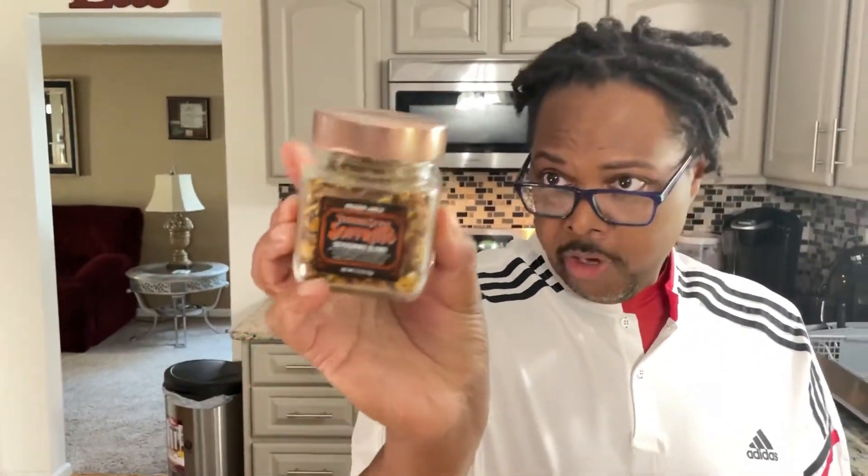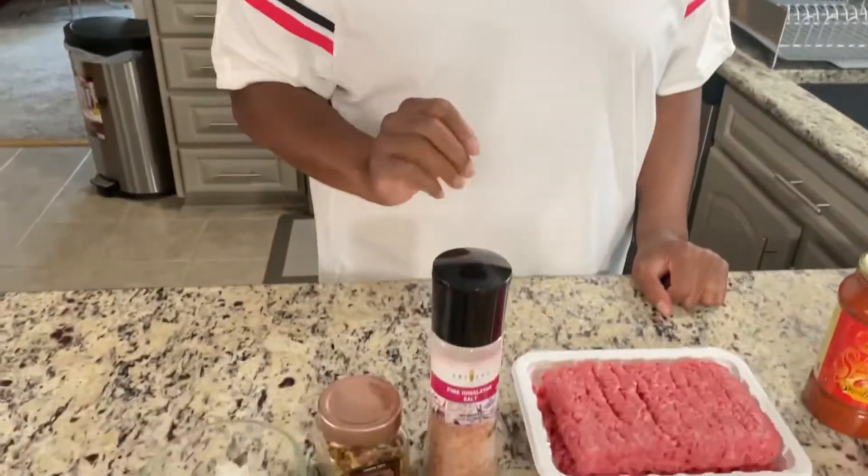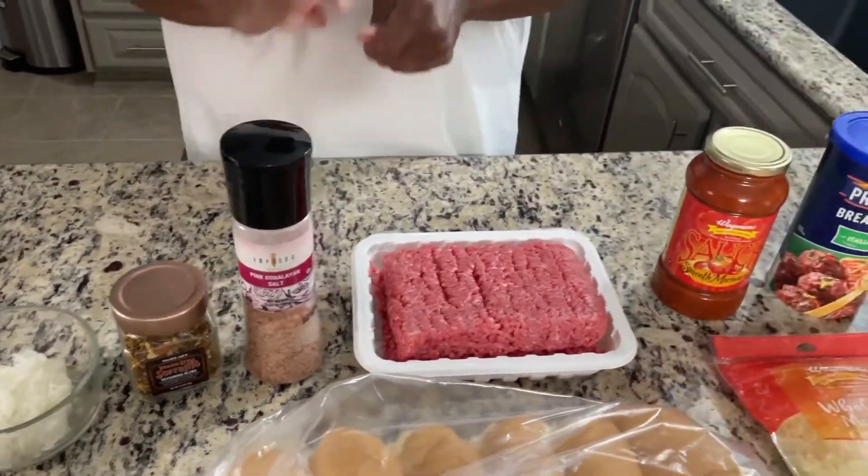I'd like to elaborate on this sofrito. This is Italian sofrito — I've never seen this before. We happened to be in the store and said that looks interesting, so we picked it up. This is the Goya sofrito I'm used to, but I've never seen an Italian sofrito. This one is from Trader Joe's. The ingredients are: dried minced onion, tomato flakes, sea salt, minced garlic, crushed red peppers, parsley flakes, dried rosemary, and sage leaves. The one thing not in here is as much salt as the other sofrito, so that's why I have my pink Himalayan salt.